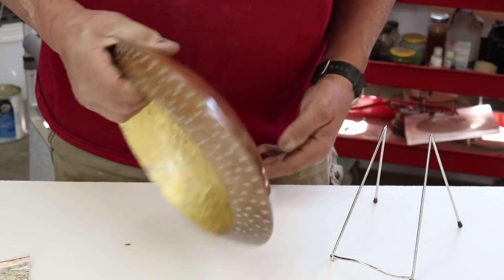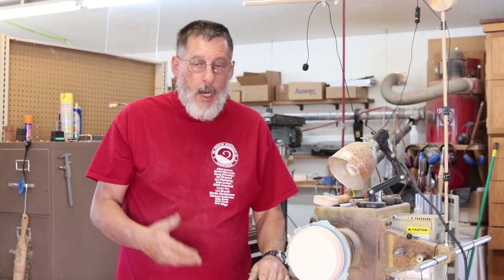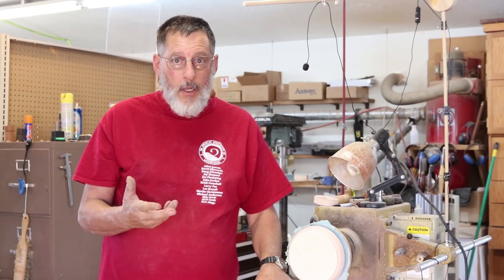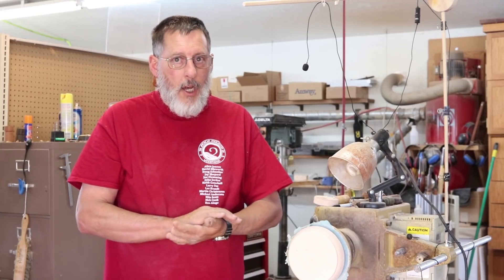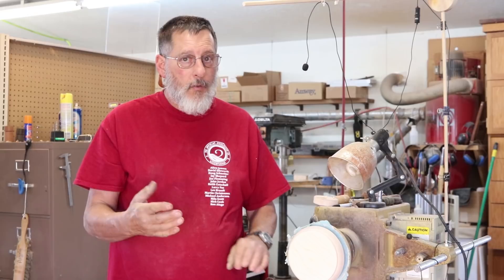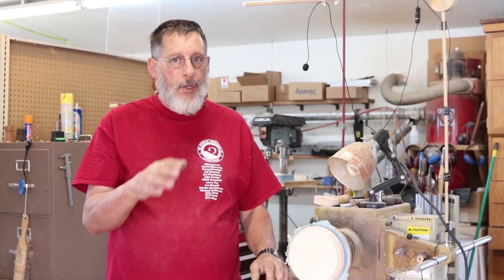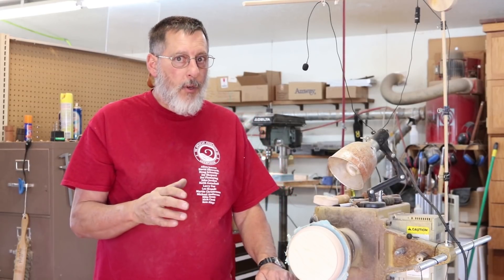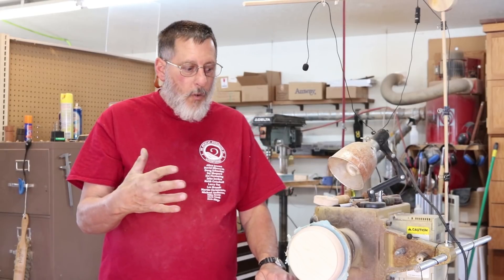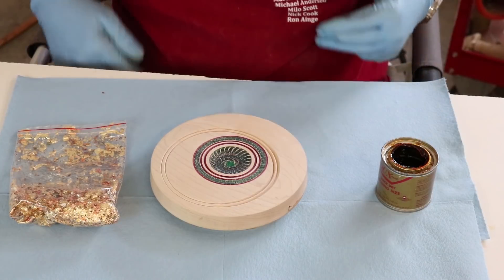Let's go over to the lathe and do a little bit of metal leafing. There's a big difference between metal leaf and real gold leaf or real silver leaf — obviously gold and silver leaf are just that, gold and silver, and you don't have to apply a clear coat over them. But when you're using metal leaf, which is a lot cheaper, you need to apply something over the top when you're finished.